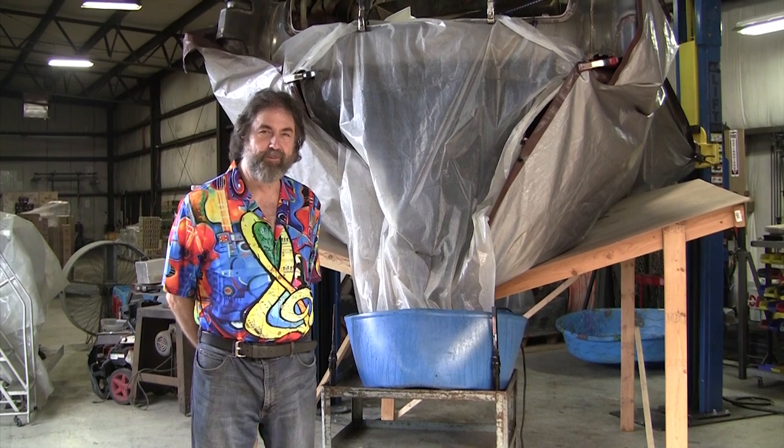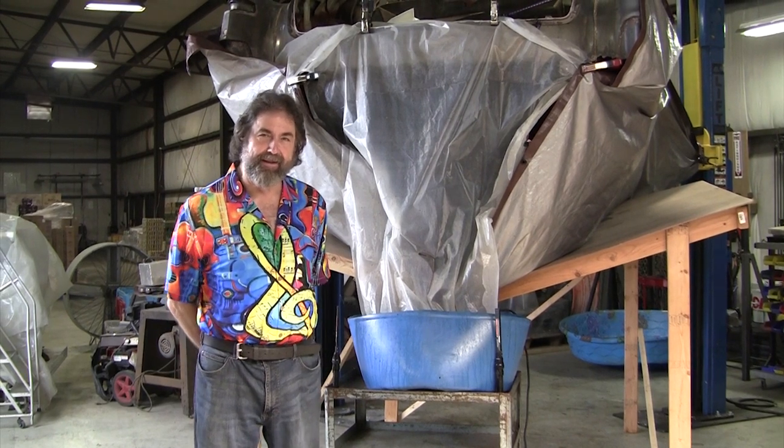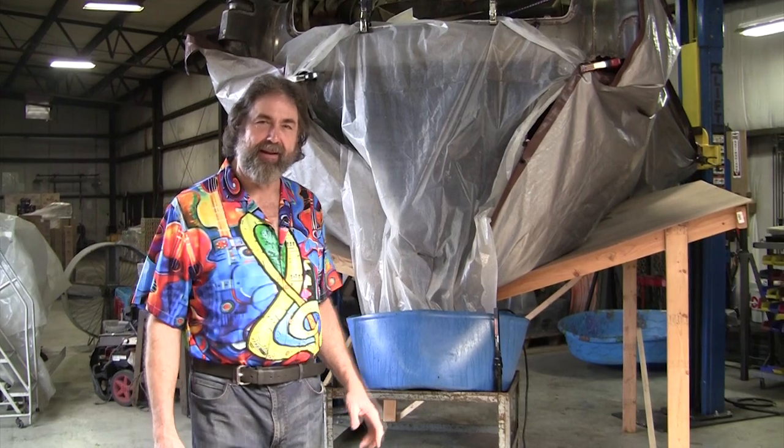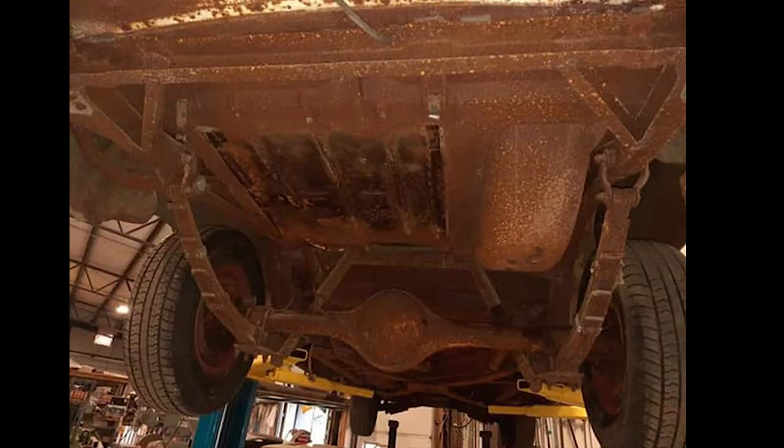Hi, it's Ray Shaleen. The rumors of my death have been greatly exaggerated. We're working on the Cadillac, the 52 Cadillac. Mark's going to show you some pictures of this frame, the chassis on this.